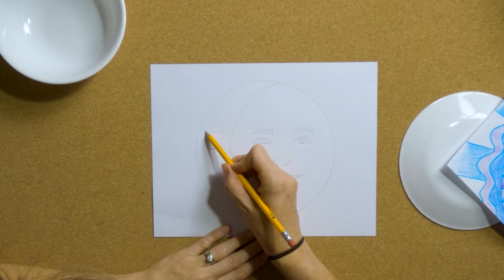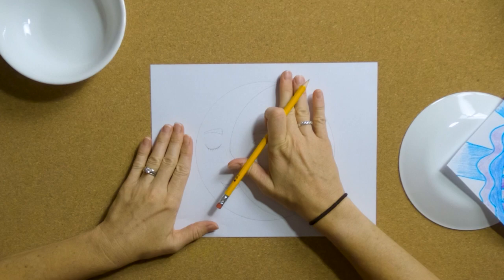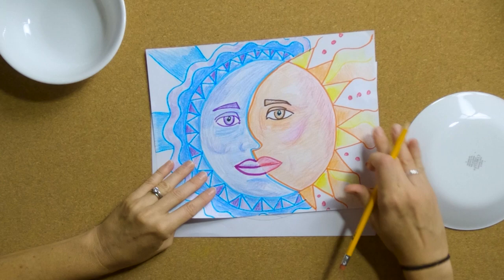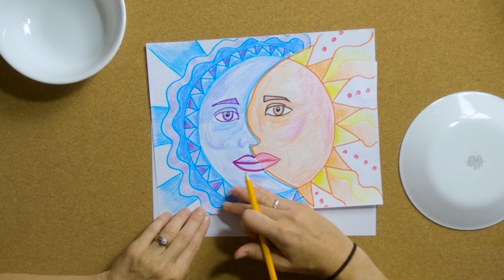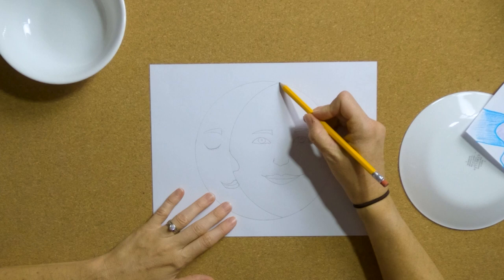So what else is required besides putting a face on the sun and the moon? You get to choose what you want to do. I want my sun to look fiery, so on this one I chose to do some zigzag lines that look like triangles on the outside with almost like flames coming off the sun. On another version I wanted to make it look cooler and less hot, so I did more of a wavy line. On this one, I think I'm going to stick with the zigzag line on the sun side.